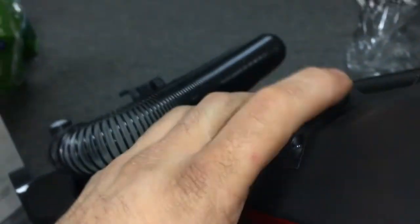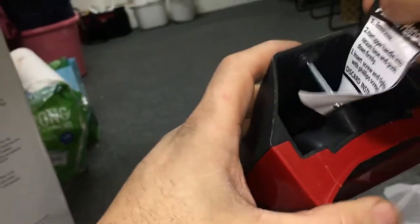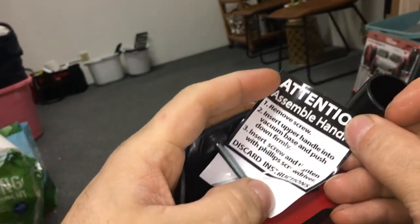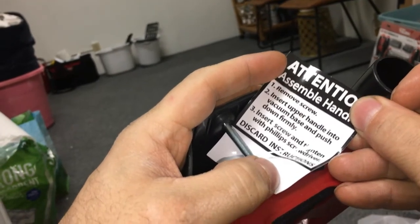Alright, so this is what needs to get taken out so we can screw on the top. Remove screw, insert handle, lock and base, push, insert screw, tighten. Alright.